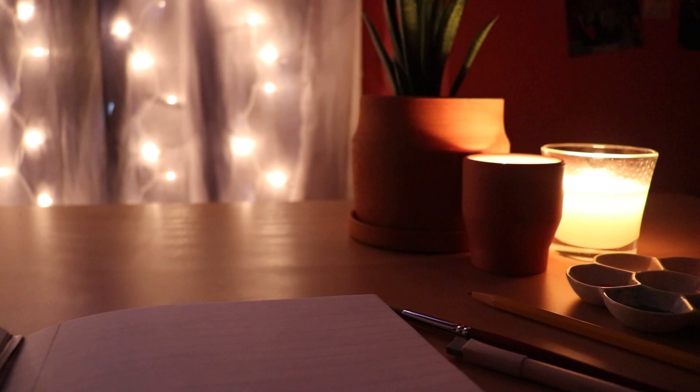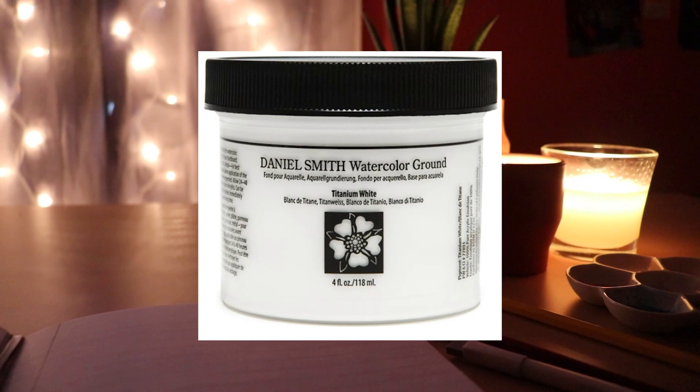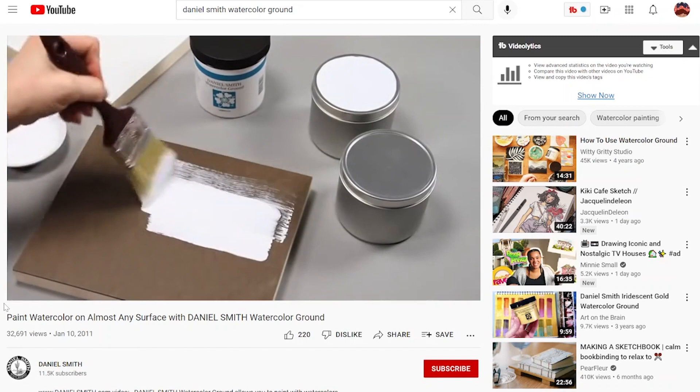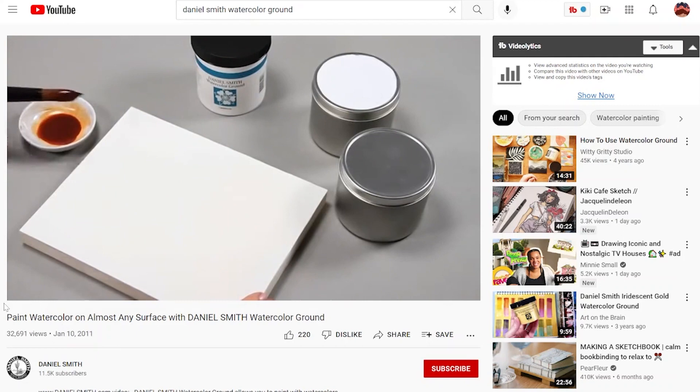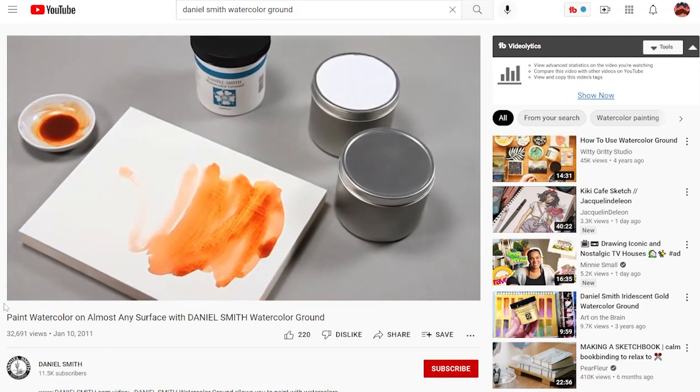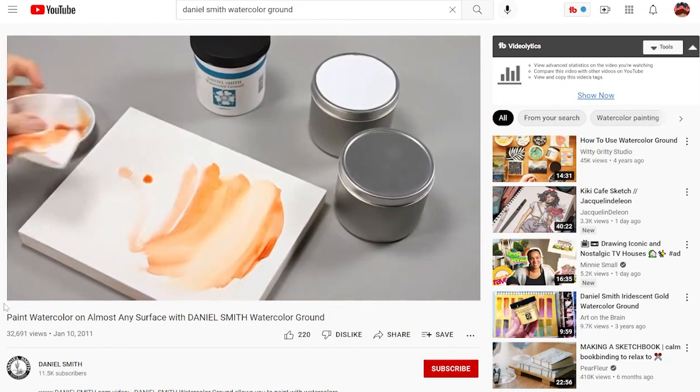Next is Daniel Smith Watercolor Ground. This cool little jar comes with a liquid that you paint over any surface, and it basically makes that surface able to accept watercolor. Watercolor painting is usually limited to watercolor paper or watercolor canvases, but this makes any surface — like wood or glass — able to absorb watercolors so you could paint on pretty much anything, and that is just the coolest sounding thing.